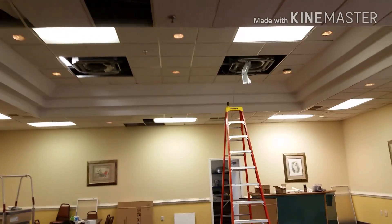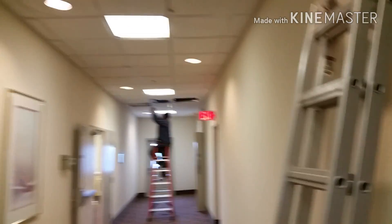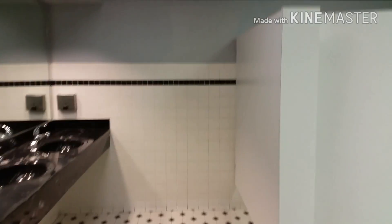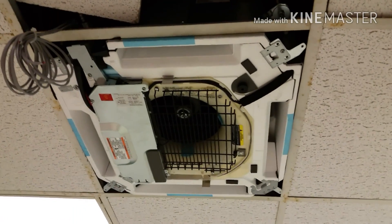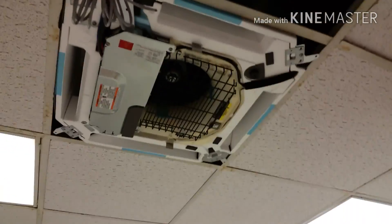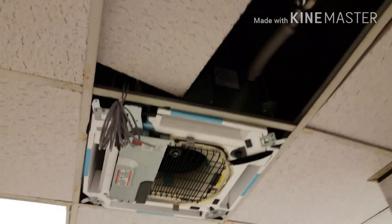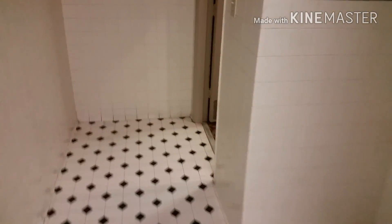We're just in the process of wiring things up now. Going pretty well. I'll show you the bathrooms and the hallway too — small cassettes in the hallway. Got a small cassette down there, and a small cassette in the men's bathroom. Everything is on a pressure test right now, making sure it's holding — got to hold for 24 hours at 500 psi. So far so good.